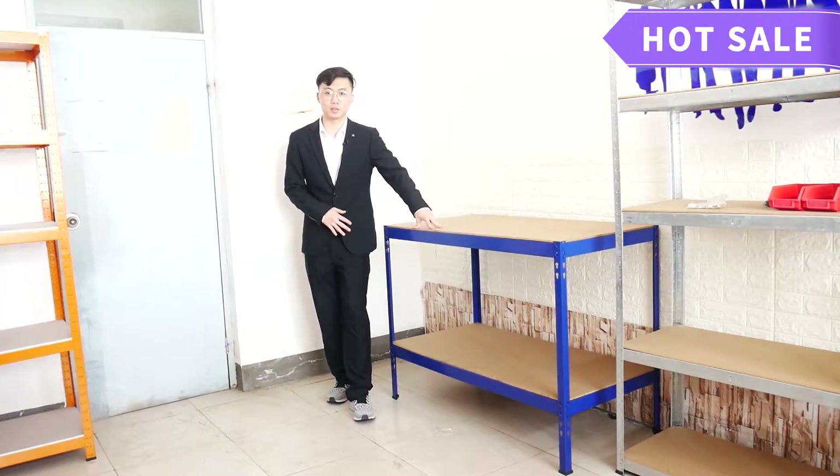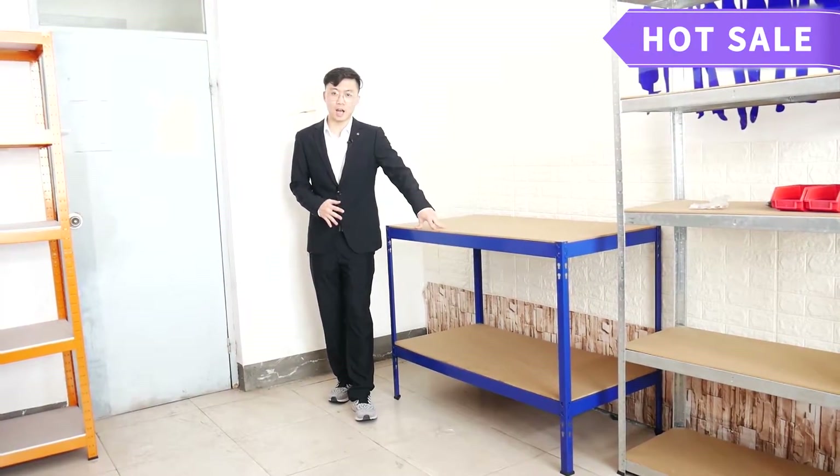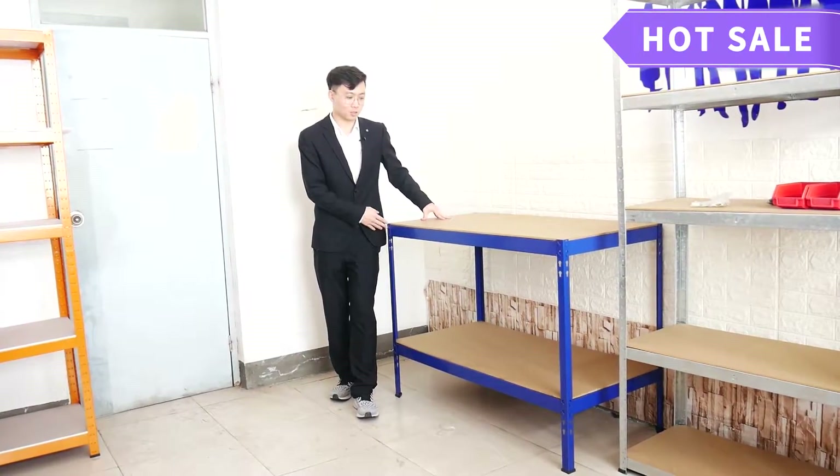Hey everyone, welcome to our channel. I'm Larry. Today I'm going to introduce one of our best seller products to you guys. The two-tail workbench.